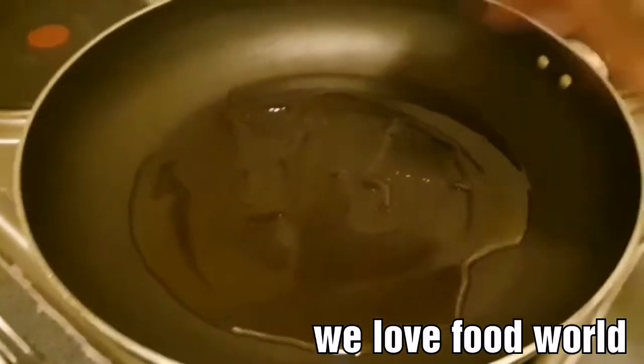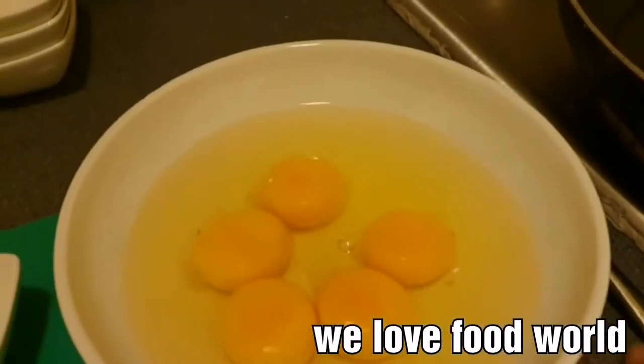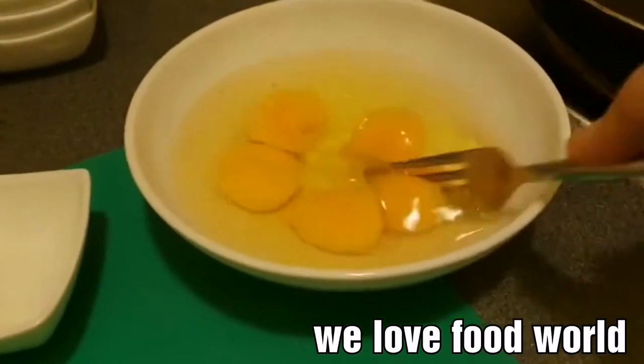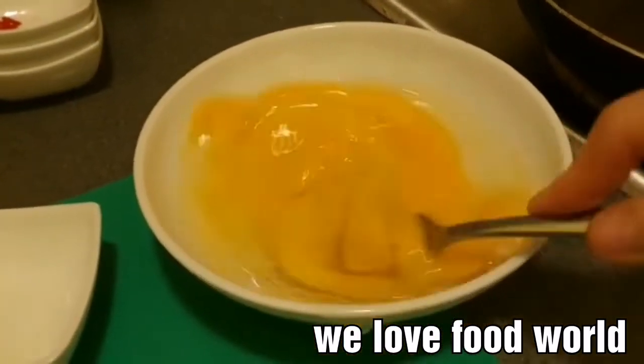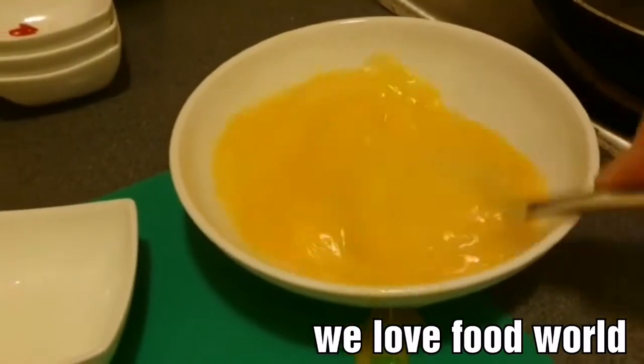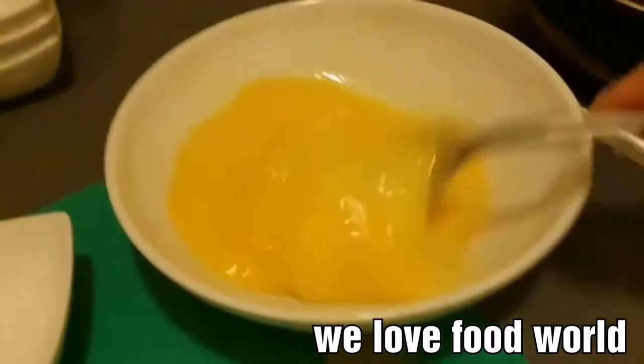While we're waiting for the hot pan, these are the eggs. Hot pan is ready, and then I'm going to crack them — chik-tik-tik — like that, and then I'm going to mix it.